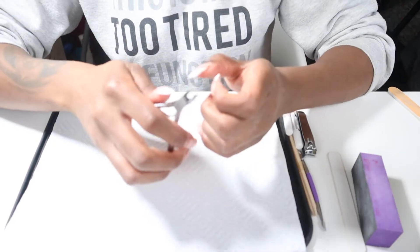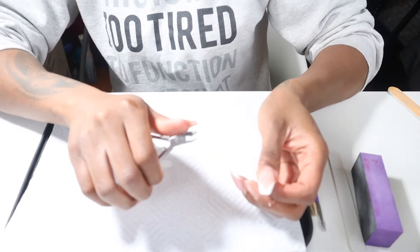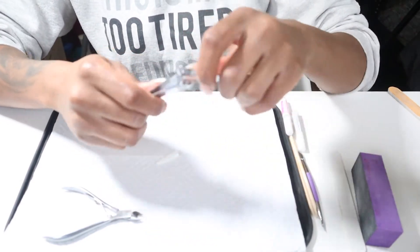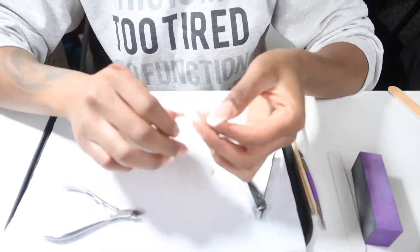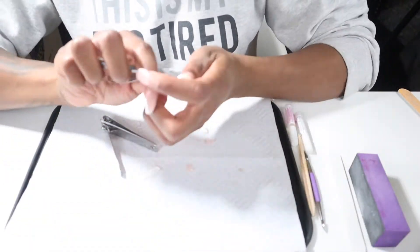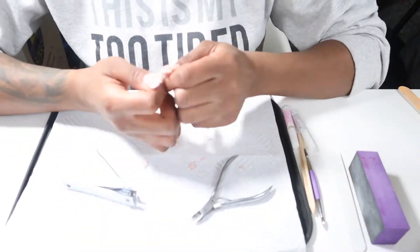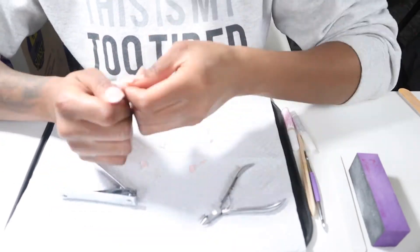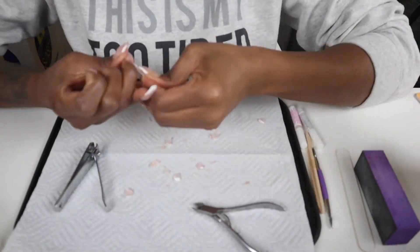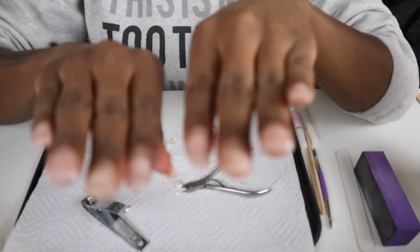So I thought I'd be able to just take them off with the tips, but these bad boys were stuck on my nails. So I'm going in with this other tool — it's a cuticle clipper — and I'm going to use this to take off as much acrylic nail as possible. So now I'm going in with my fingernail clippers to take off as much of the tip as possible.